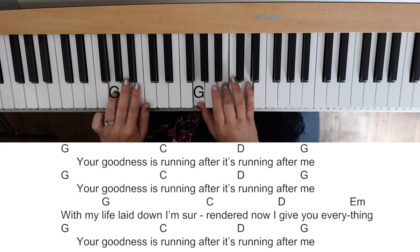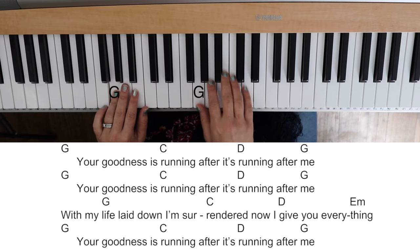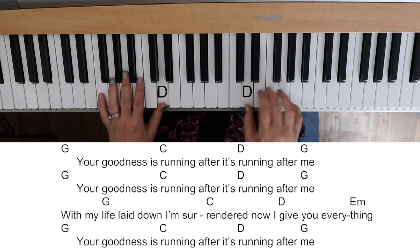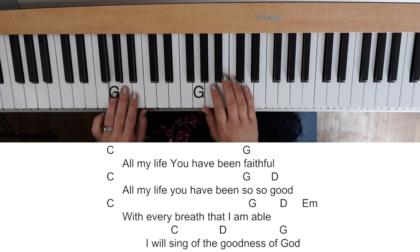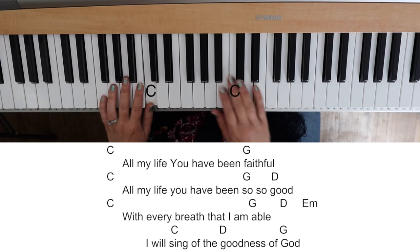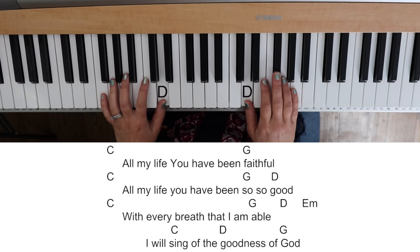All right, for the bridge. 'Your goodness is running after, it's running after me. Your goodness is running after, it's running after me. With my life laid down, I've surrendered now, I'll give you everything. Your goodness is running after me. All my life you have been faithful. All my life you have been so, so good. With every breath that I am able, I will sing of the goodness of God. And I will sing of the goodness of God.'